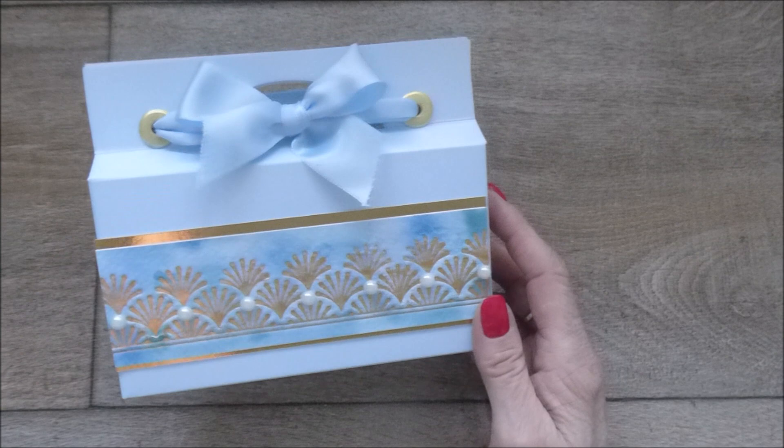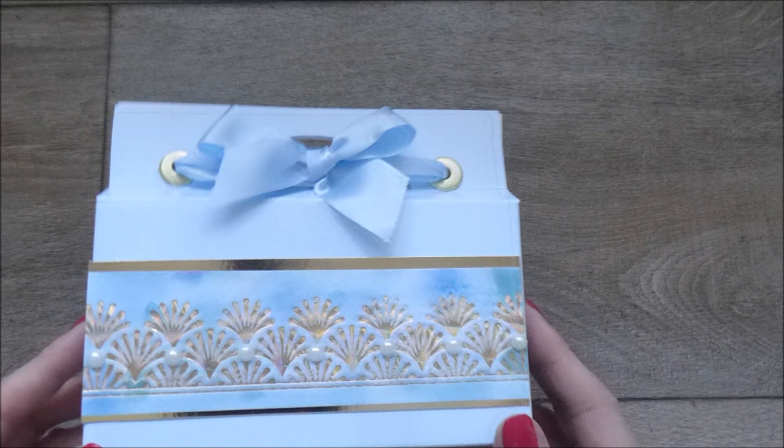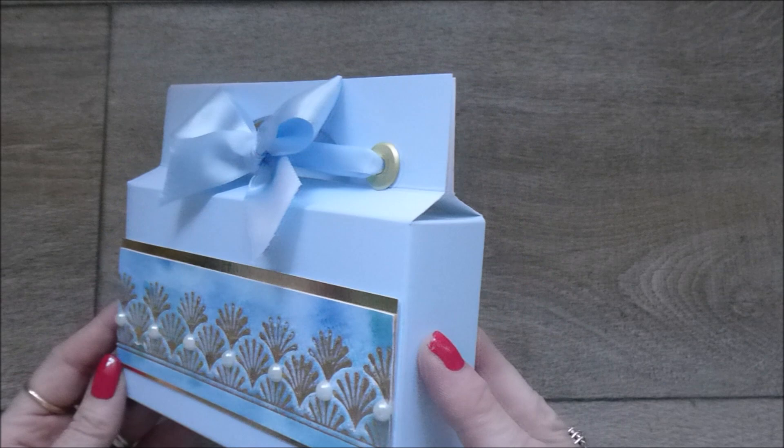Hi everyone, it's Linda and I thought I'd pop back today with another demonstration for you for this pretty gift box. I think we're on the lead up to Christmas now and obviously gift boxes can be used whenever, but I just think it's nice to be sharing maybe a few ideas that you could actually use for your Christmas gift wrapping.